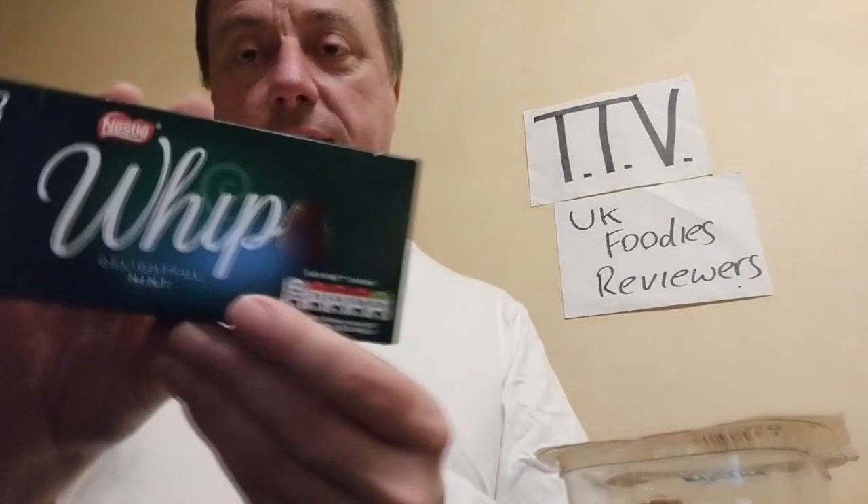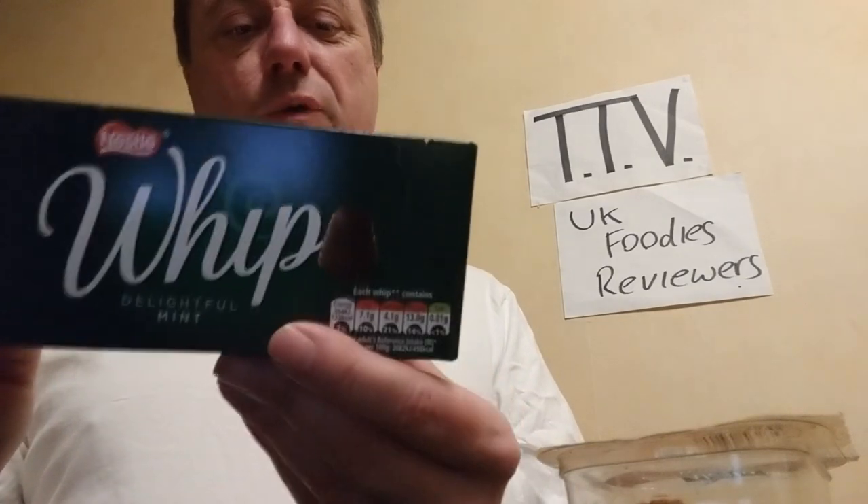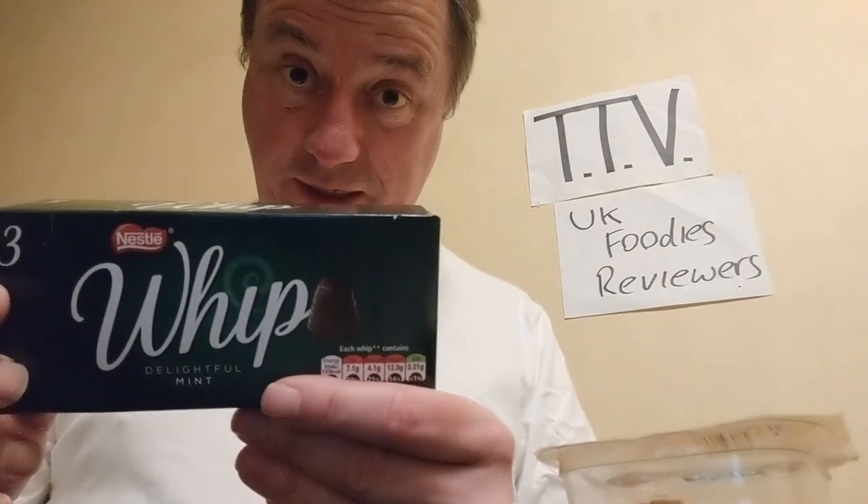Hello, welcome back to UK Foodies Reviewers, and today we are looking at the Whip again. We've done this already, I know — the Nestle Whip. This is a mint flavour one, but as you're well aware, it didn't have any walnuts in it.